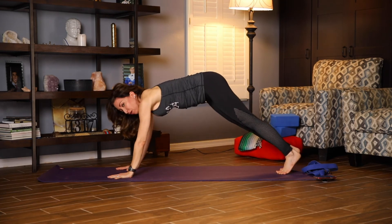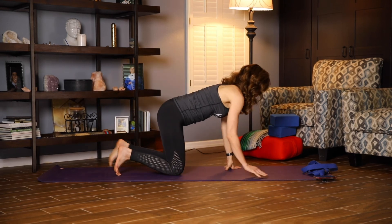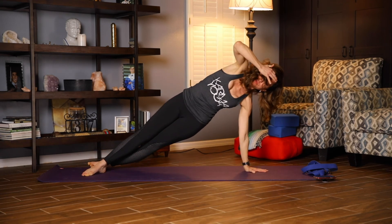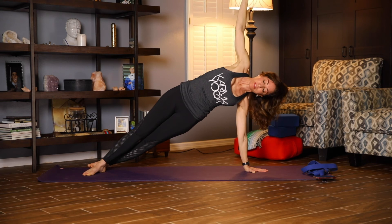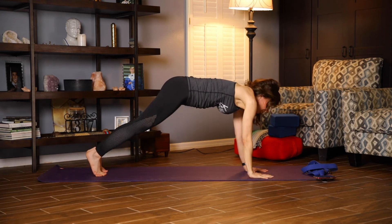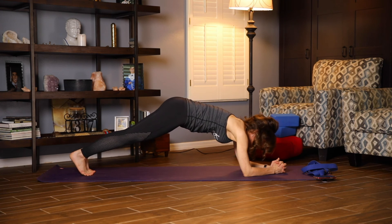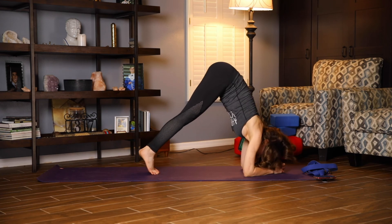Deep breath. We're going to do the same thing on the opposite side. Positioning that left hand underneath you to the middle of the mat. You're going to pivot on your feet, lifting up through that right arm. Keep the hips up. Try to keep your arms strong and in alignment and start your breath. Five, four, three, two, and one. Coming into your plank, coming down to your forearms, holding this dolphin plank. Maybe walking your feet forward a little bit, and then walking it back.